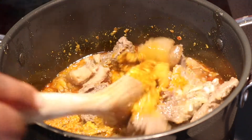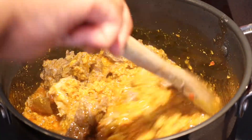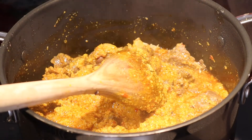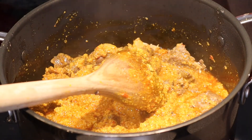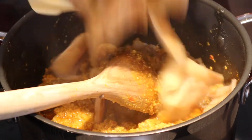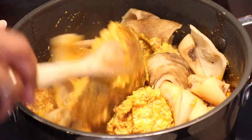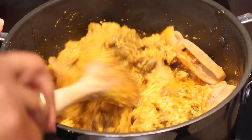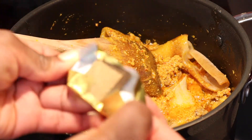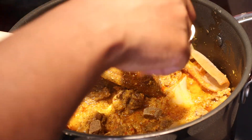We'll give it a stir. Then I'm going to add the cow skin. Now I'm going to add one seasoning cube — this seasoning is really strong.